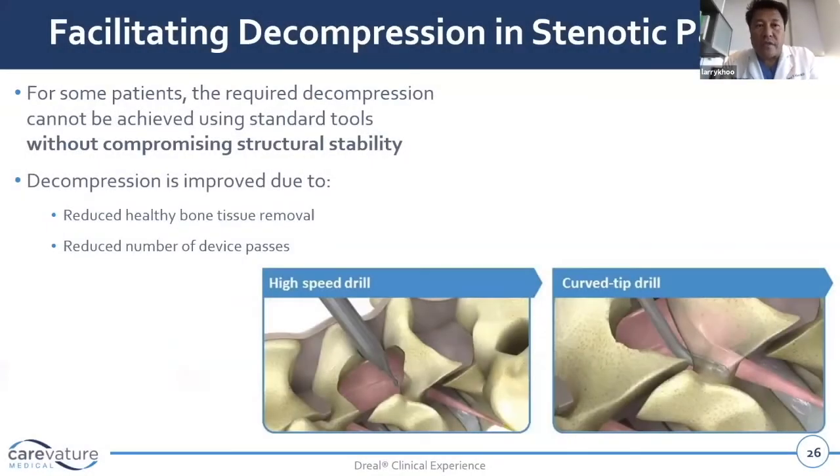For some patients, the decompression required cannot be achieved using standard tools. We're constantly alternating between drills and kerosens. The problem with the drill is it requires a straight line of sight, so we drill more kerosens — curved kerosens and so on. But by the time we're done, oftentimes we've removed a lot of the functional bone in the facet joint, or we've retracted on the nerve roots too much.